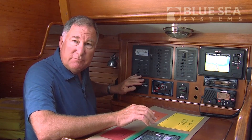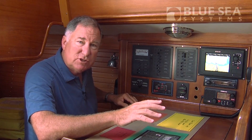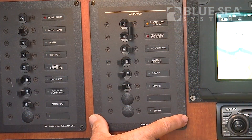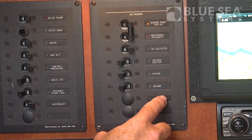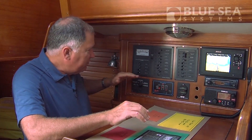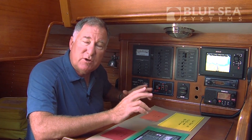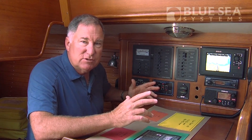It has about 12 DC circuit breakers, which are fine, but it doesn't allow for any expansion. It has a little AC panel over here, which is greatly oversized, because we don't need all the AC circuit breakers, and so forth. In addition, we've actually changed how we operate the boat, so some of the things that used to be critical are now not useful at all.